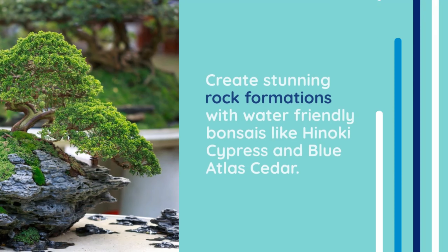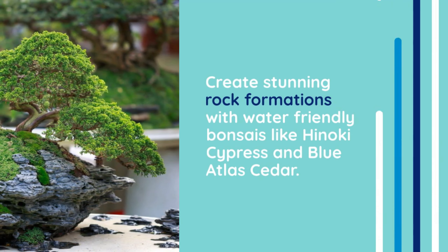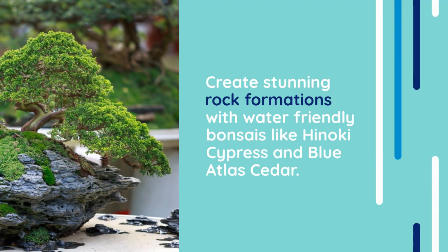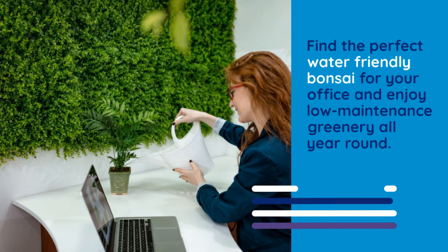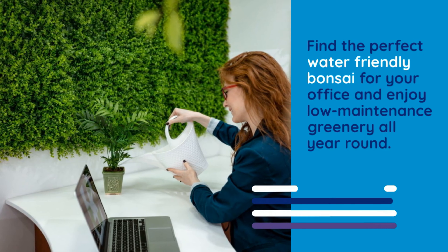Create stunning rock formations with water-friendly bonsais like Hanoki cypress and blue atlas cedar. Find the perfect water-friendly bonsai for your office and enjoy low-maintenance greenery all year round.